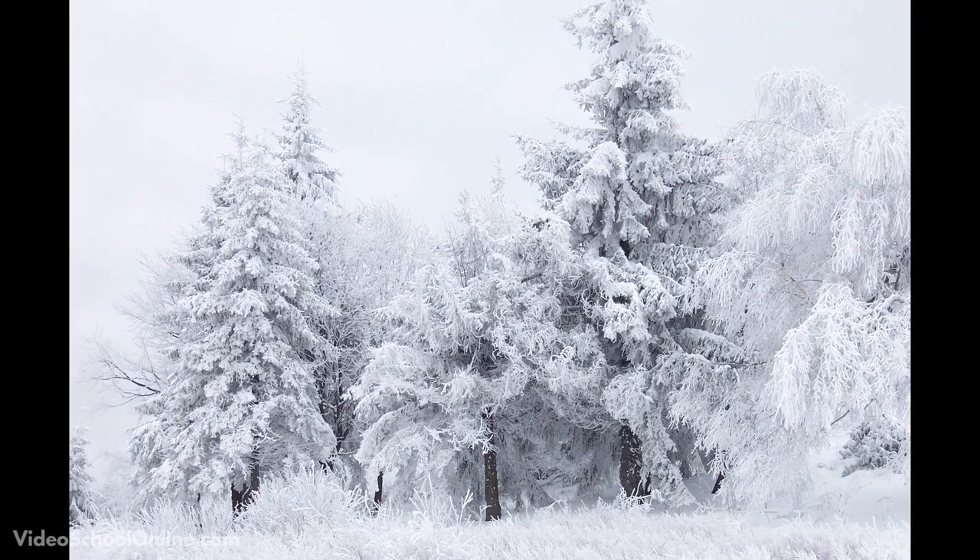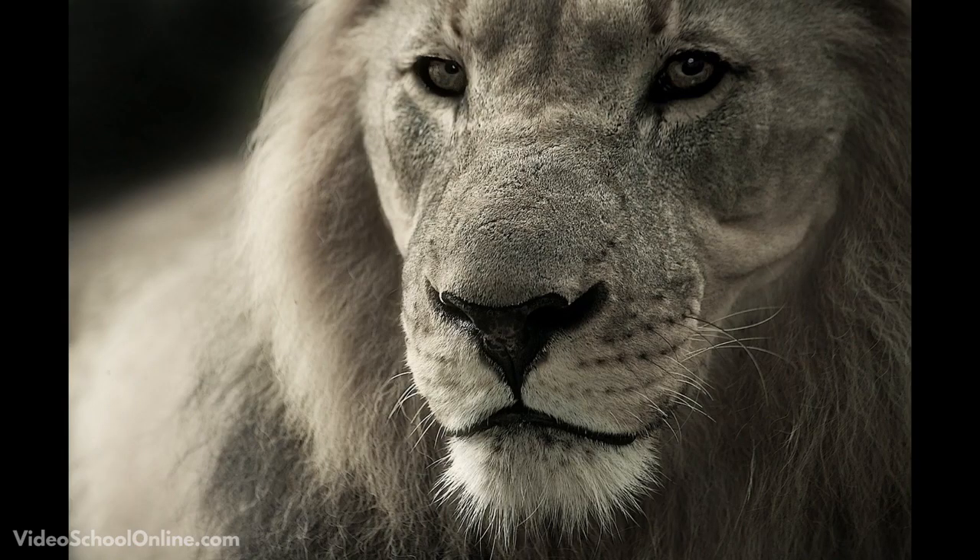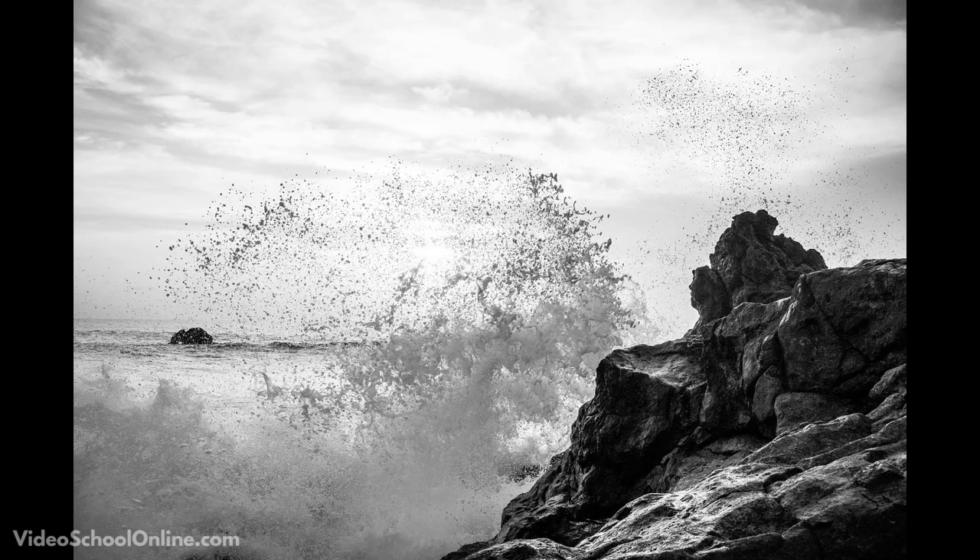On the flip side, you have the cooler colors — grays, blues, greens. These really add a sense of coldness, sometimes loneliness, maybe a little bit more emotional to them. But they can have a lot of energy as well, though they're a little bit colder.